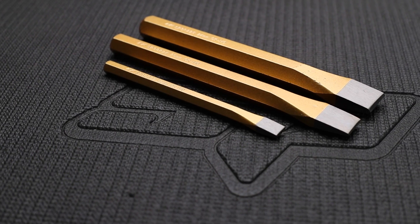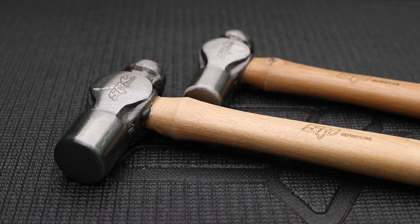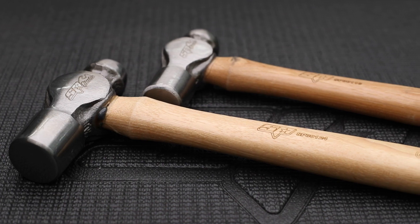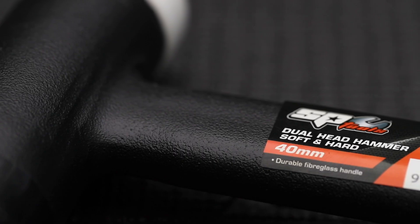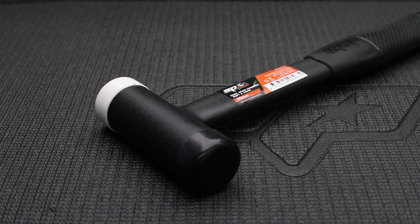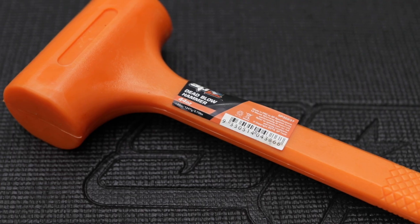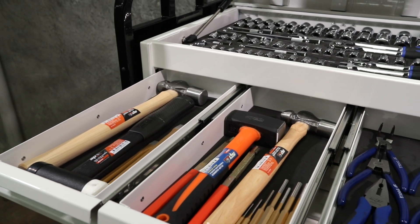Two sets of 9-piece Torx keys T10–T50 in long series and stubby series. 10-piece chrome alloy punch and chisel set with 3 chisels and 7 pin punches sized 2–10mm. A 16-ounce and 24-ounce ball pein hammer with genuine hickory handle from a certified FSC timber source. 40mm dual soft/hard tip hammer with additional shot-filled head for dead blow function, a 44-ounce one-piece construction dead blow hammer, and a 45-ounce club hammer.